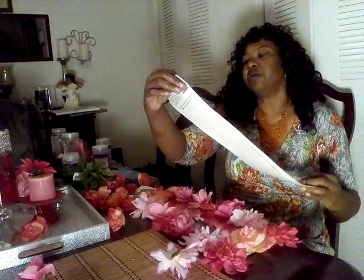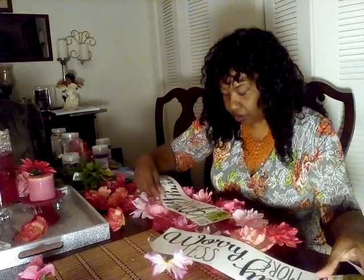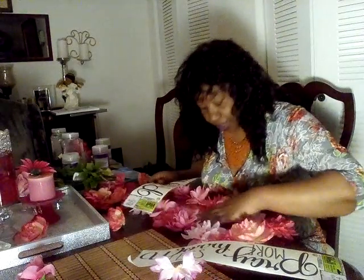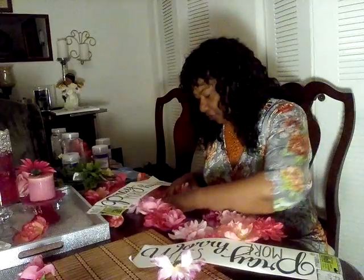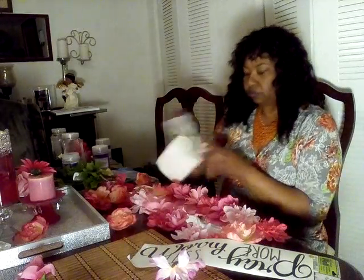These are the wall sayings from Dollar Tree — they're translucent stickers. I can probably use them both, but I'm only going to put one in there. It says 'Worry Less and Pray More.' I'm going to put the 'Pray More' on here. As you get older, you don't worry as much as when you were younger. I am going to put the 'Pray More' on here.